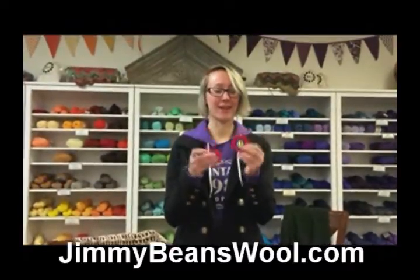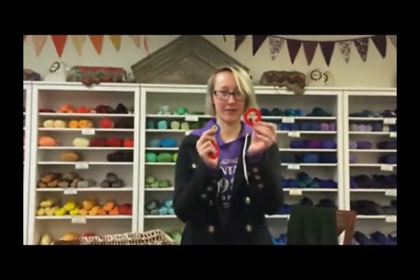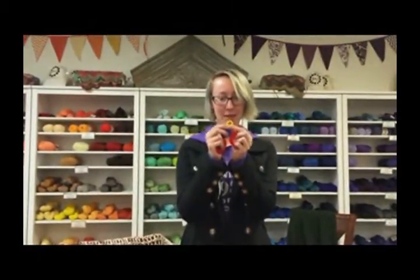These are actually three sizes of pom-pom makers, so the middles snap out, so you have your big, your medium, and your small easy one.